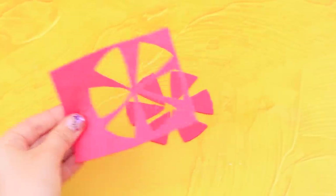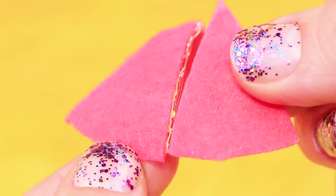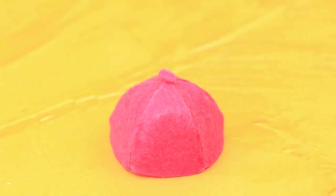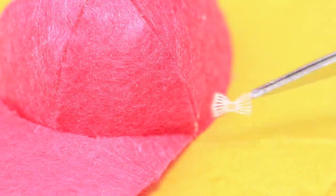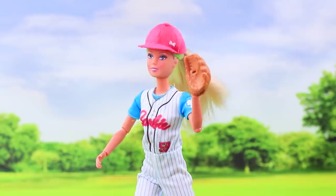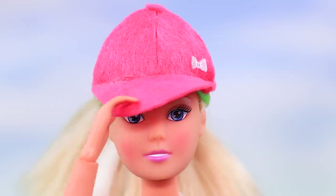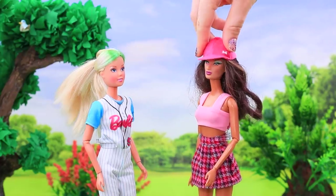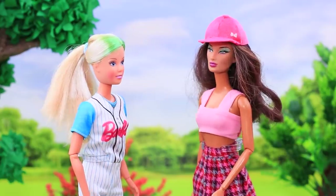Let's DIY a baseball cap! Cut a felt circle in six sections, hot glue them into a cap, attach a circle on top. Now we just have to add a visor, decorate with a bow, and we can go to a game! Kate, catch the ball! We're cheering for you! And you can give the cap to a fan after the game!